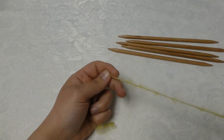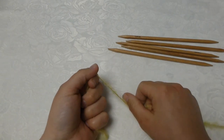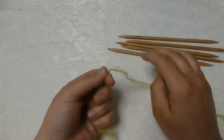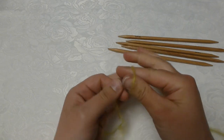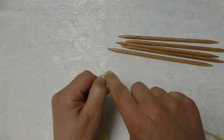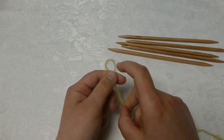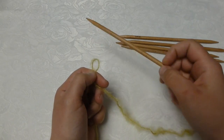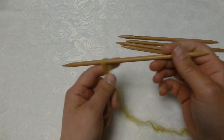Next I will knit the sleeves and begin to cast on for the cuff. I do it in the exact same way as I did the body of the sweater. I make a slipknot, and here I have my five knitting needles, size 6 millimeters.